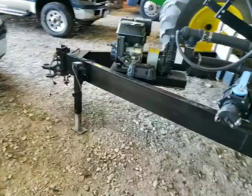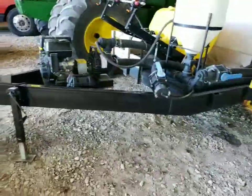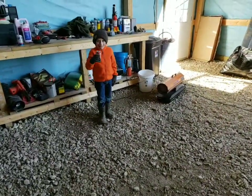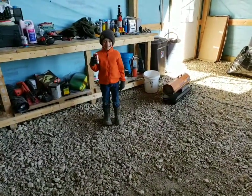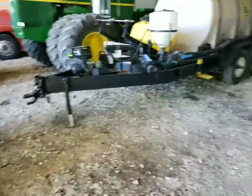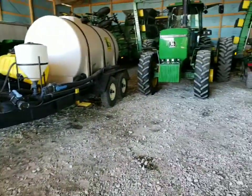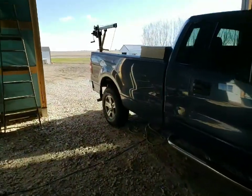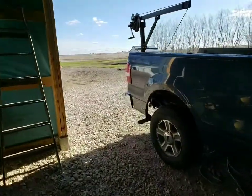Got the oil changed on this, so this should be ready to go. Got a few things to do on the sprayer yet. Getting closer. Feel bad for you guys that got all that snow and ice and stuff.